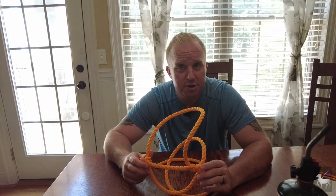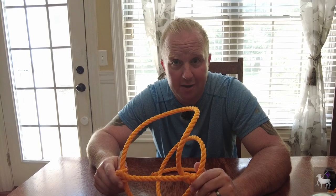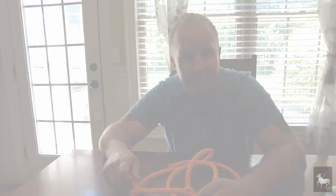Do you use rope halters for your sheep, goats, or other animals? Today we are going to show you how to make your own rope halter for your livestock. Stay tuned to find out more.